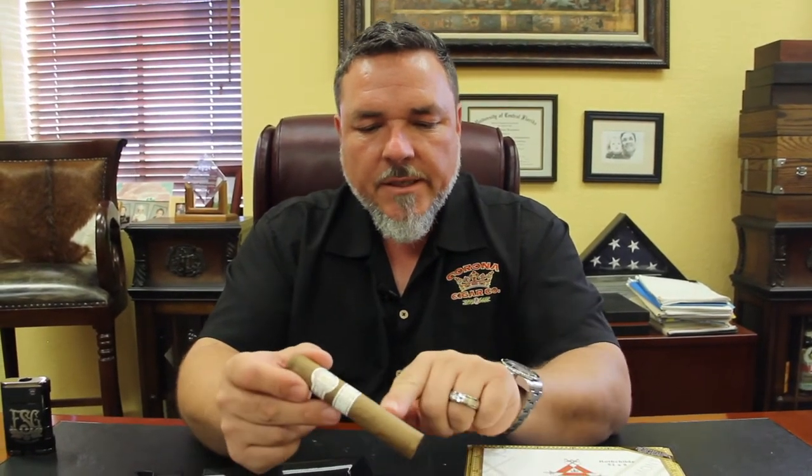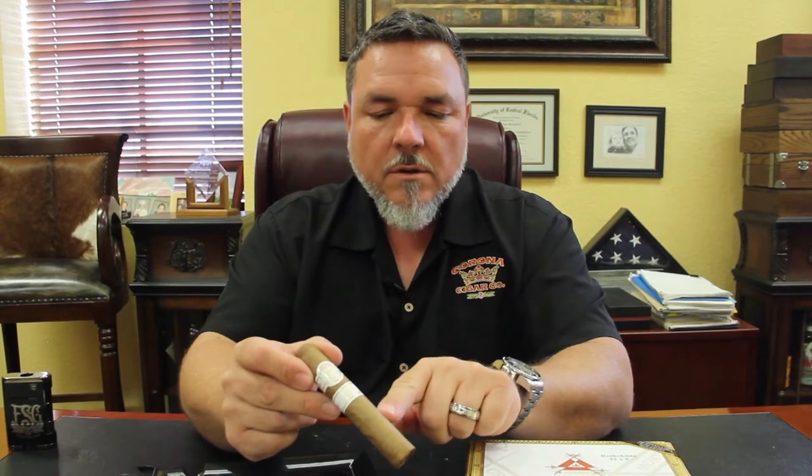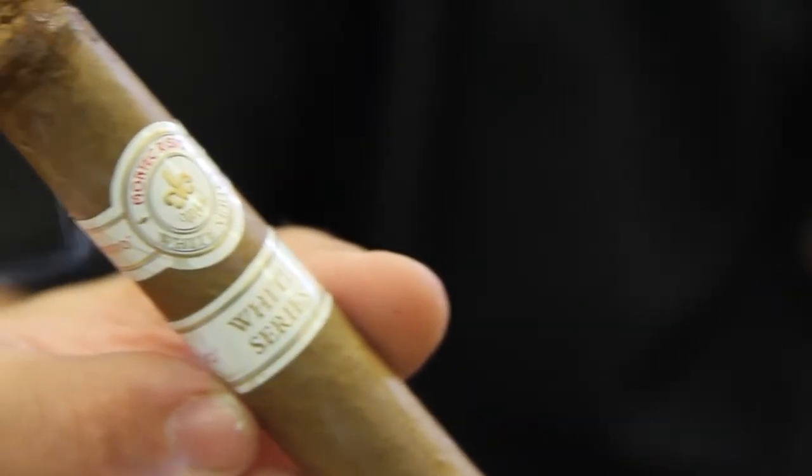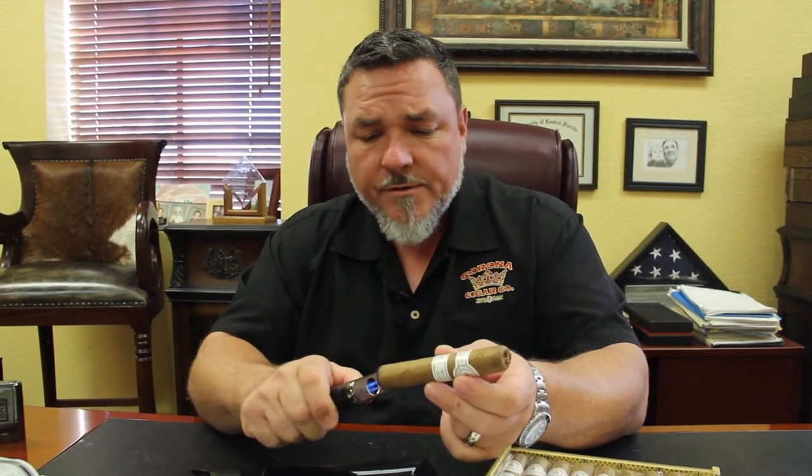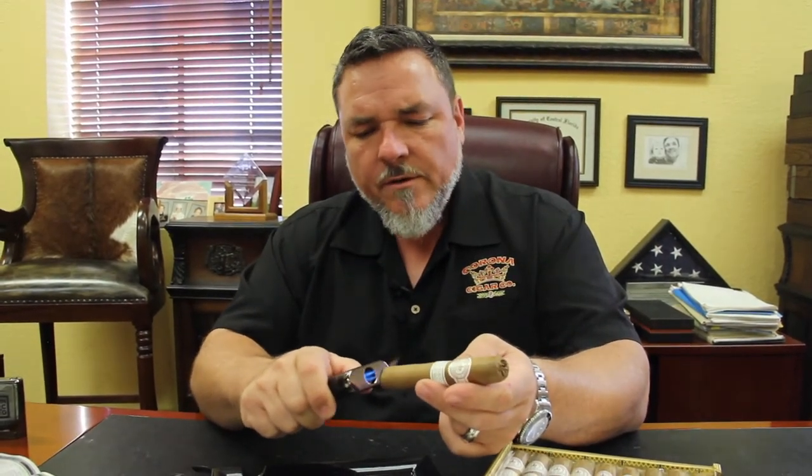First, we'll talk about the main difference between the Monte Cristo White and the Monte Cristo Classic. This wrapper is Ecuador shade — Connecticut seed grown in Ecuador. The Monte Cristo White is, I'd consider, a luxury cigar. It's a little higher on the price range, but it's also deserving of that price range. High quality, very, very good tobaccos.